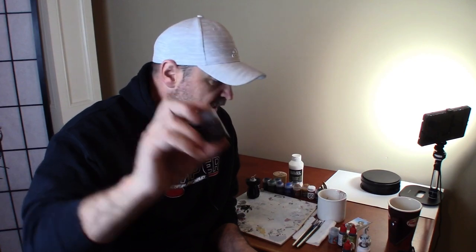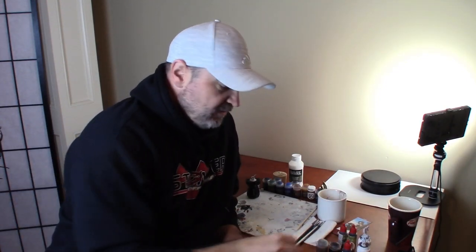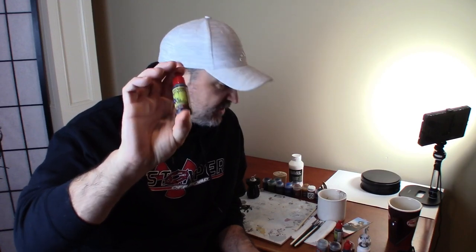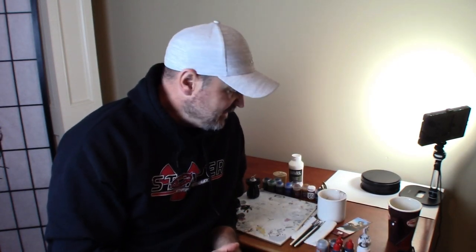Then we have contrast Snakebite Leather, and that's going to be for the loincloth and as the base coat for the skin. We have contrast Apothecary White, which is kind of a grayish-white. If you look in the Monster's Manual, they have a grayish-bluish tinge to their skin, so I'm actually going to be using some Army Painter Blue Tone on them as well. I also have Dark Tone, and that's going to go over all of them — there'll probably be a mix between the two, but it's not as difficult as I just made that sound.